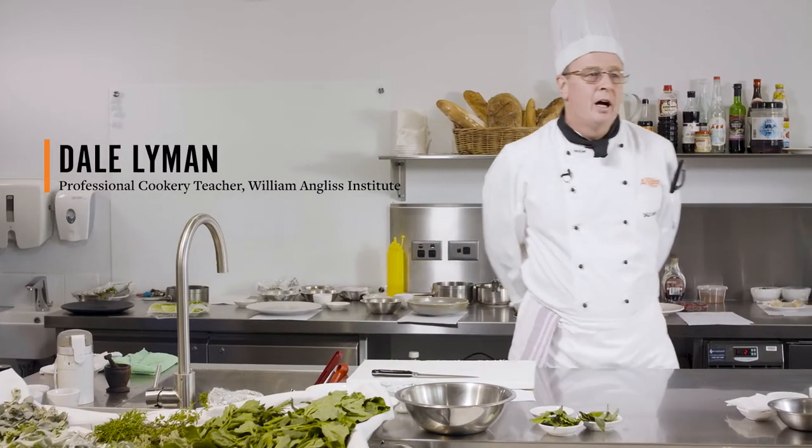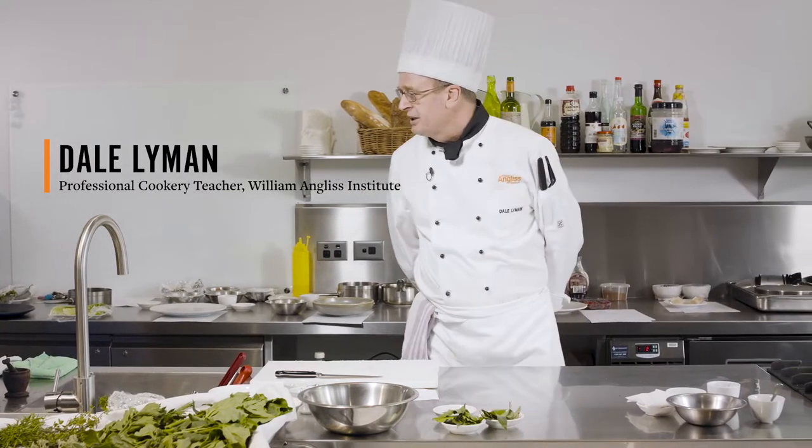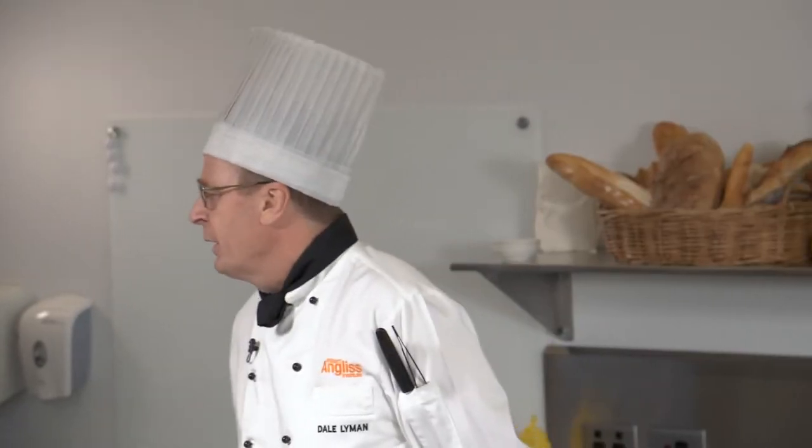So who am I? My name is Dale Lyman. I'm a chef instructor. I've been here at William Anglis for 17 years, with 20 years of industry experience in fine dining restaurants in Melbourne, Scotland, and Brisbane.